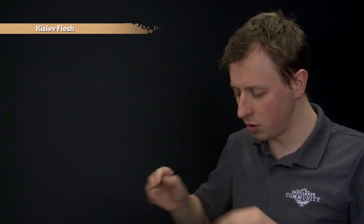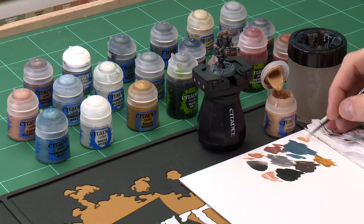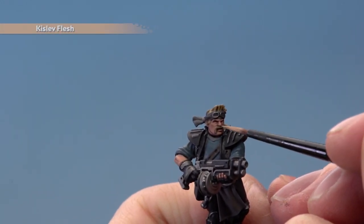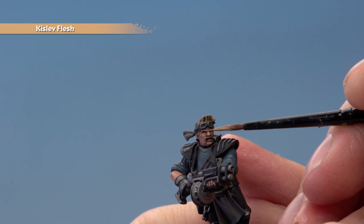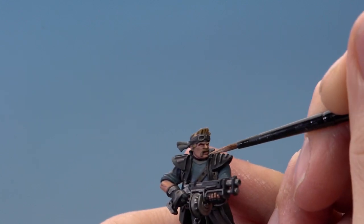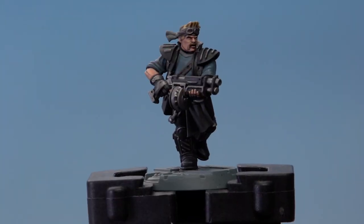With that layer complete, we're now ready for the last step of painting the flesh: adding a highlight of Kislev Flesh. Using the small layer brush, we're looking to pick out the most prominent and sharpest features of the flesh. Make sure you paint is thinned down and get that fine tip on the brush, because it's only small parts we're going to be painting. Areas such as the bridge of the nose — carefully paint a line running down the very middle — the brow, the cheekbone, and the chin. The skin is now complete.